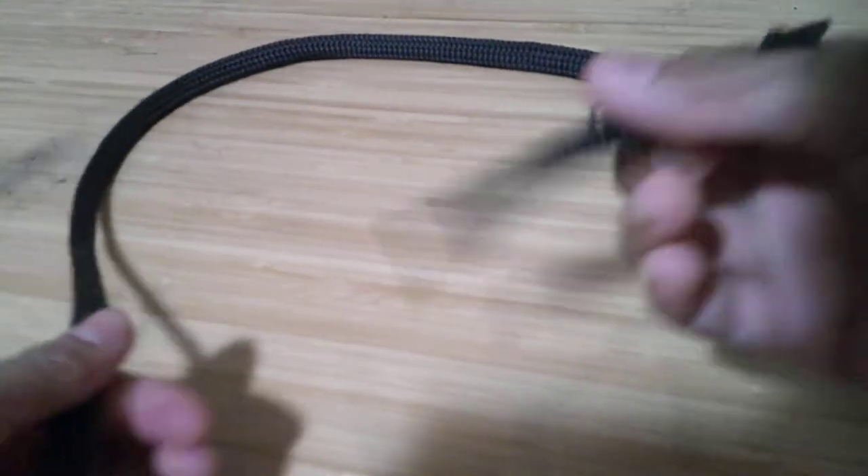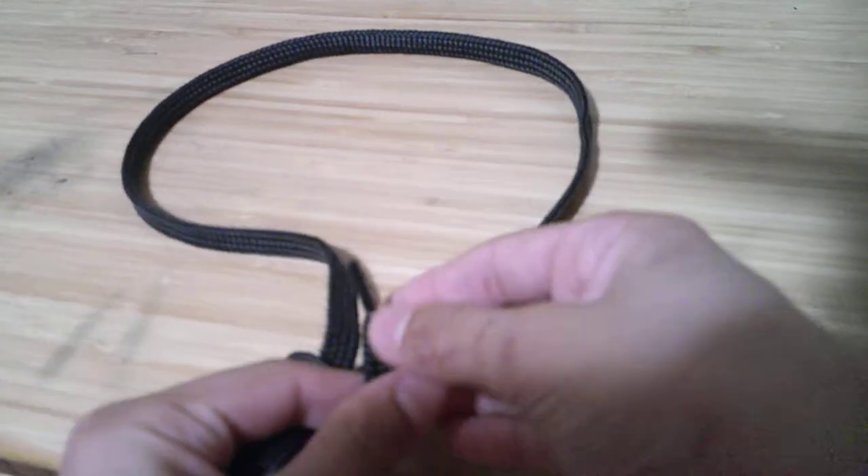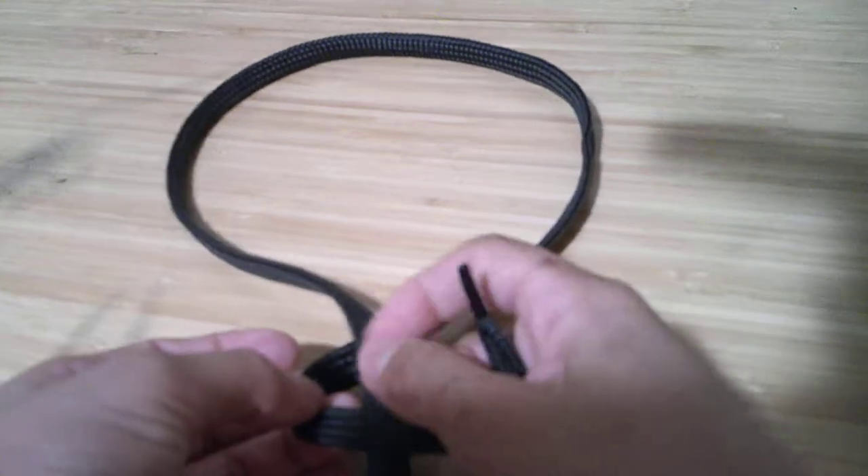Lasso. Watch closely. So you take this, tie it into a loop here. So there'll be something right here.